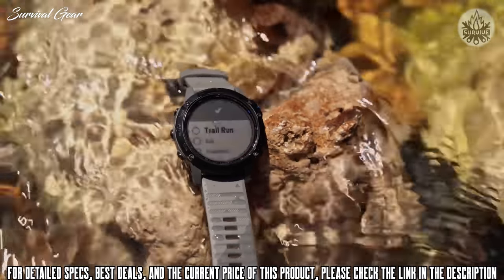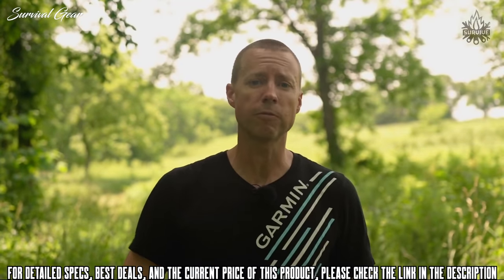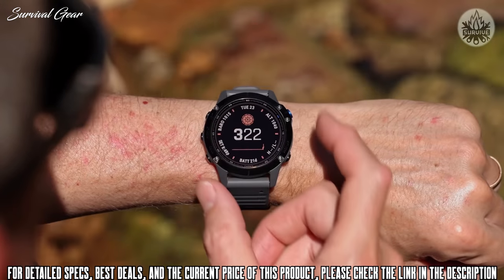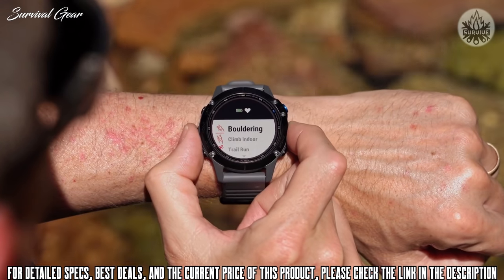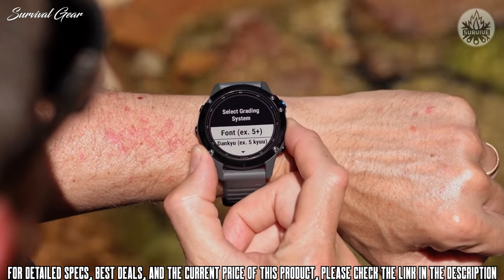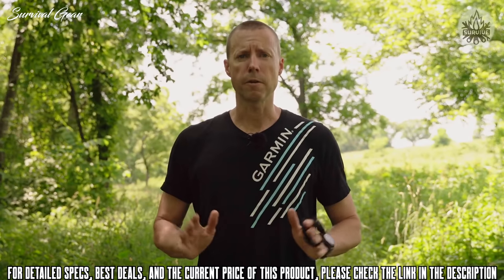There are so many activities and sports you love that get your heart pumping, and we want you to capture your sessions and performance data so you can set goals and beat yesterday. With the release of a new software update, the entire Fenix 6 lineup will now let you track new activities including indoor climbing, bouldering, and even surfing, plus provide new metrics for cross-country skiing and mountain biking.